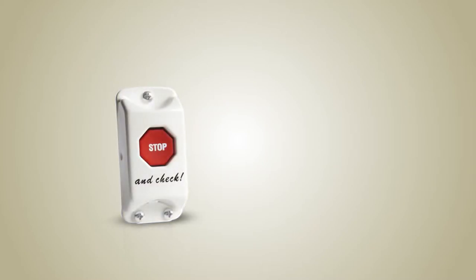Thank you for purchasing your Child Checkmate system. The following is an instructional video for the installation of a rear vehicle transmitter.